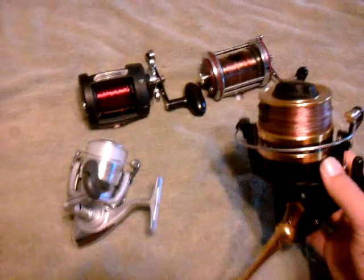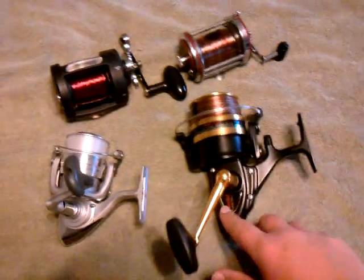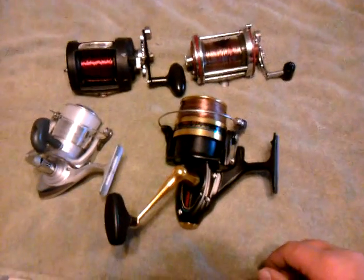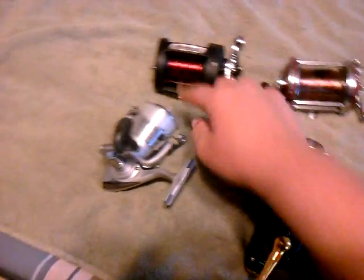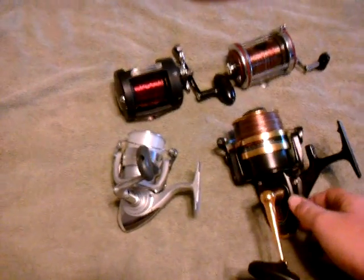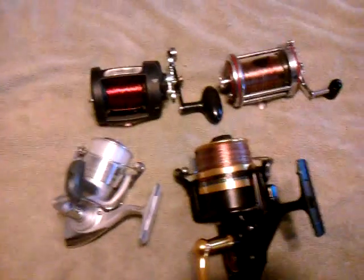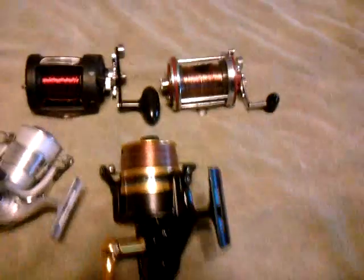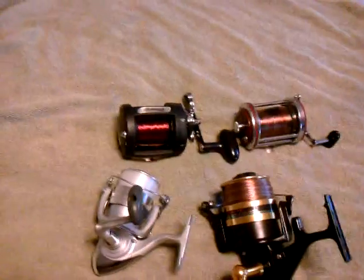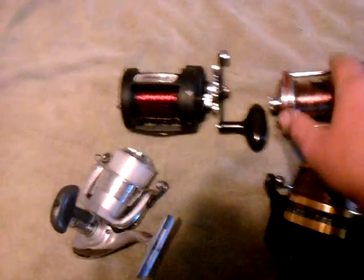The thing about spinning reels — some people call them spin casters, but I call them spinning reels — is they have a lot less backlashes. Sometimes you can cast just as far, 150 yards. I've casted 150 yards with this reel, longer than I've ever cast with any bait caster. They're really good for casting at night — very forgiving. You can use them off jetties, piers, and beaches. For a new fisherman, I would recommend getting a spinning reel. After working for about a year with a spinning reel, then I'd recommend moving on to bait casting.